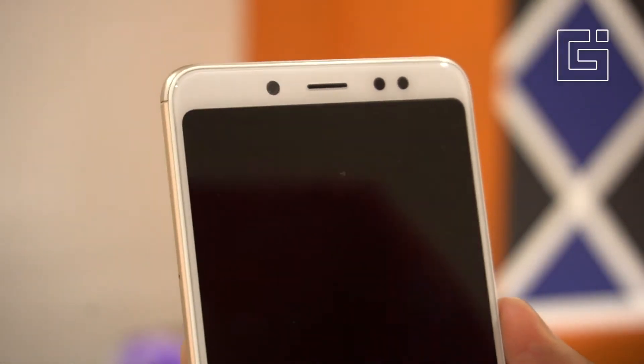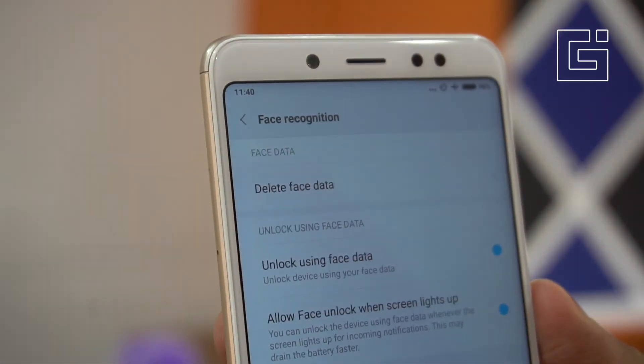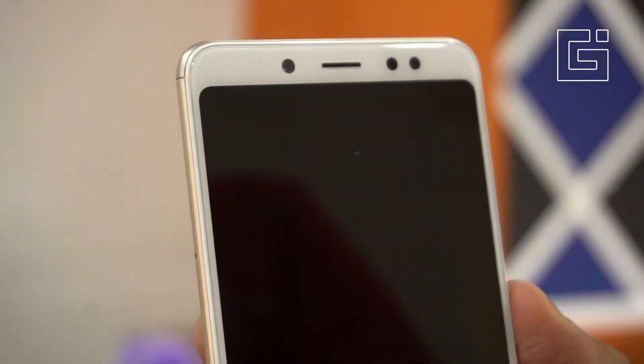I'll turn off the screen now, then turn it on and see how it performs. It's quite quick — tapping on it takes about a second. It's not the fastest solution out there.